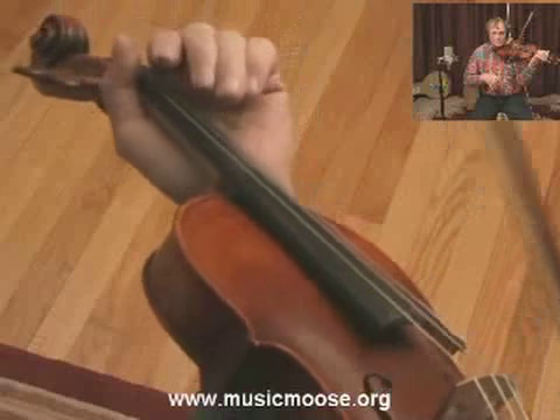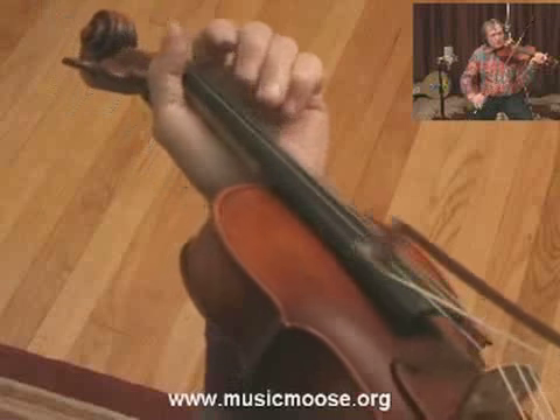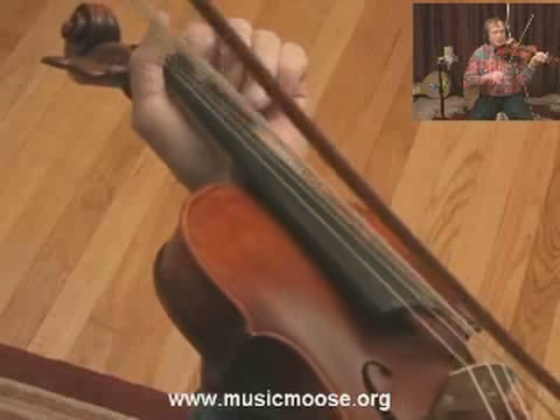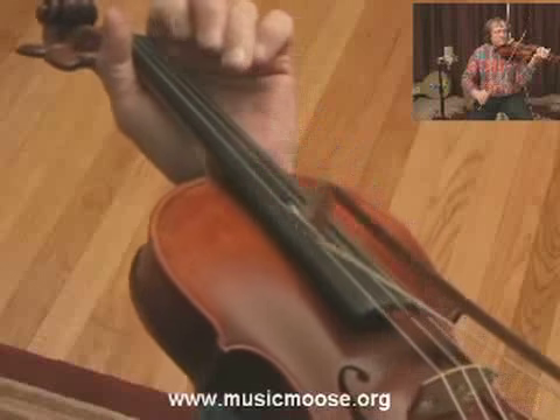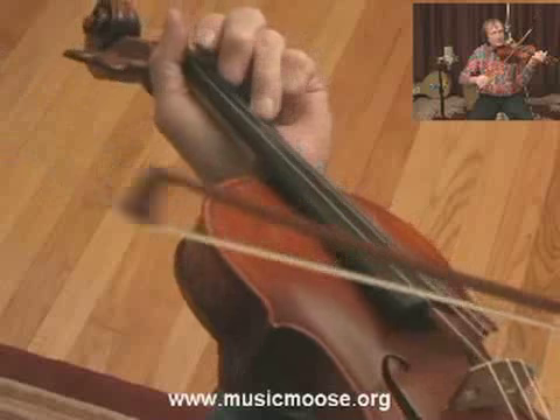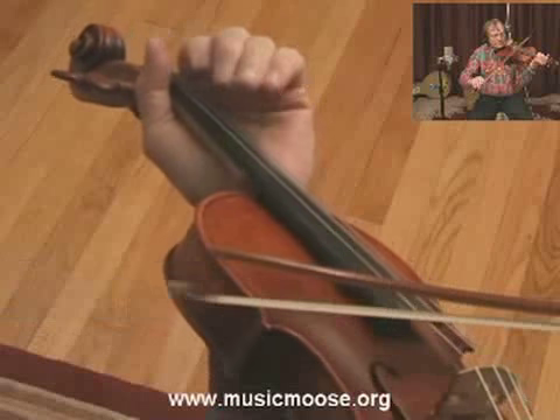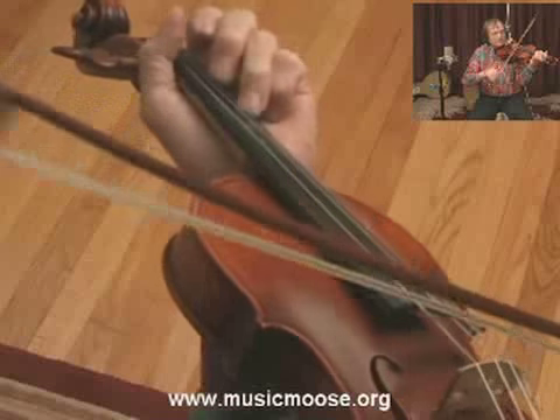So I'm going to play this whole first part again, really slow. [Plays first part slowly at reduced tempo.]